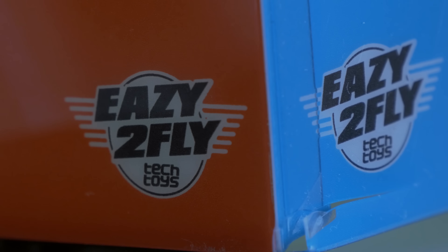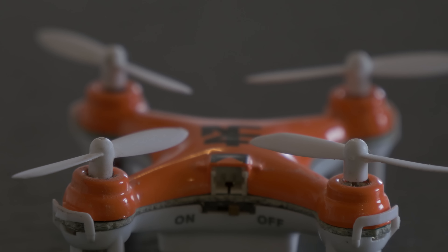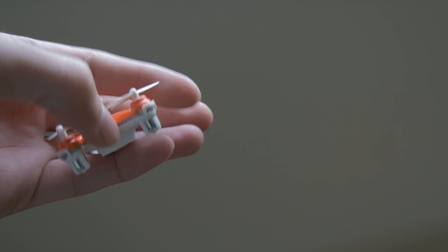Hi, Uncle Rossman here, and today I want to show you a new quad. It's called the Nano Color Quad from TechToys, and I bought it in Norway for about $50.